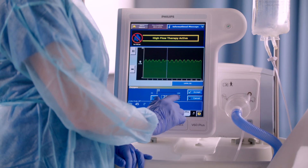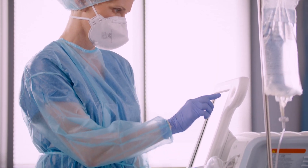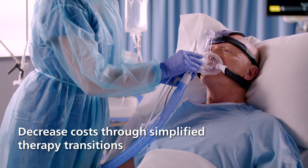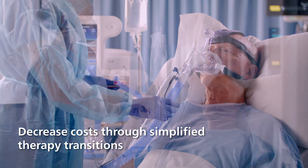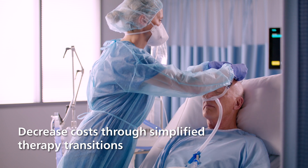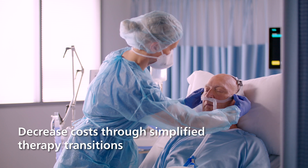This provides comfortable flow delivery and can use the same circuit as our NIV masks. Because the same circuit can be used for both the AC611 and your NIV mask, it may decrease overall setup costs, simplify workflow, and save time when switching between therapies.